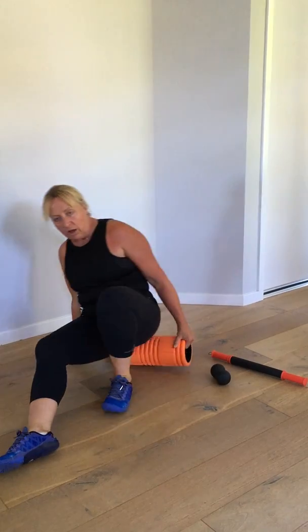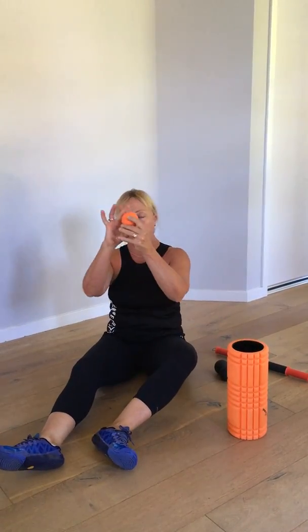Personally, I like to use the trigger ball. So grab your lacrosse ball — just remember, I've got them for sale on the website if you need them. Then what you're going to do is just trigger the point.